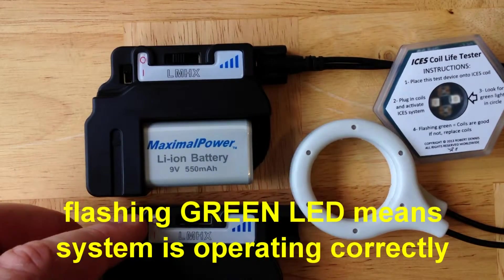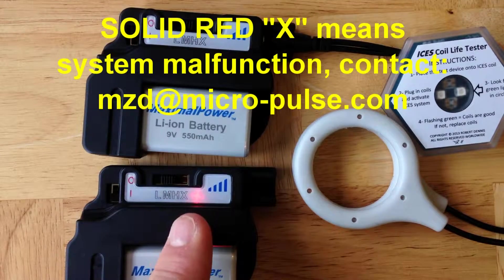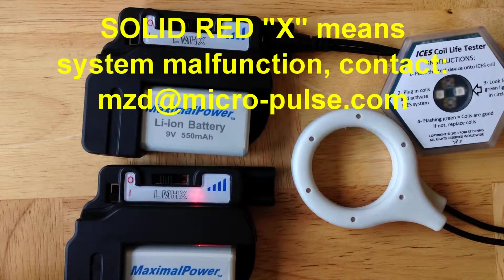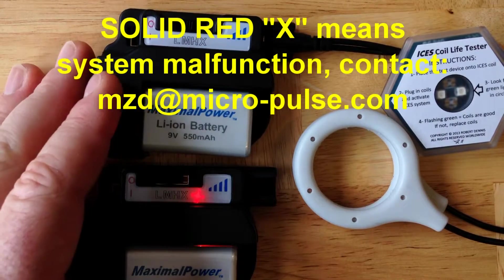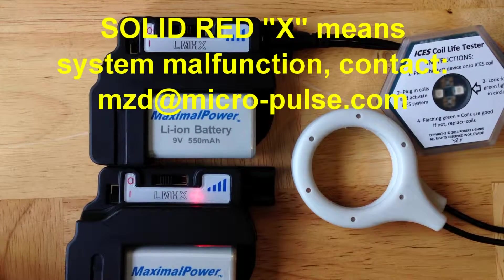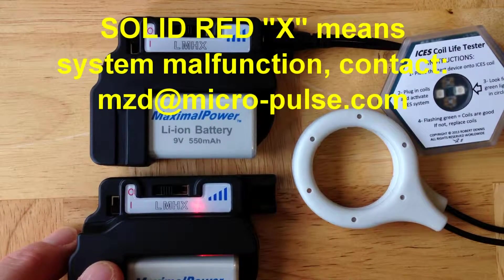Just as an example, here's a defective device. If you turn it on, you'll see a red X. That red X means the device is defective — the coils are not your problem, it's the device itself. This is very unusual, but if that happens, contact us at micropulse.com and we'll make sure that the right thing happens and that you get your device fixed under warranty repair or replaced.